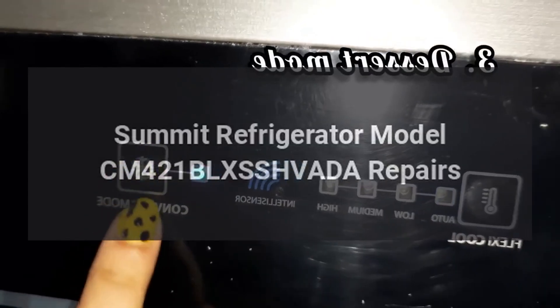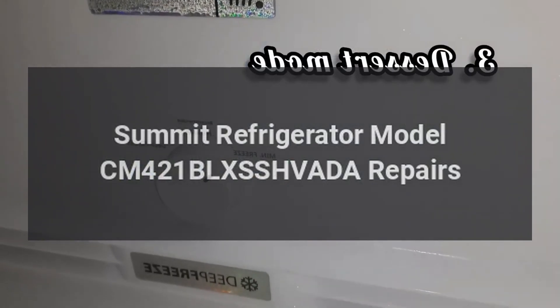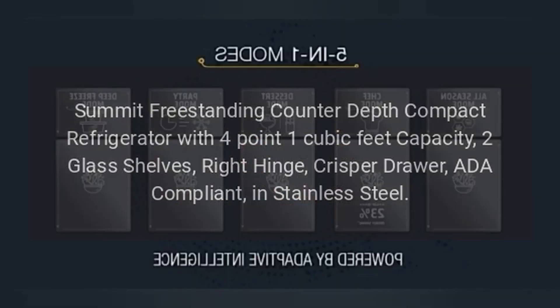Summit Refrigerator Model CM421BLXSSHVADA. Summit Freestanding Counter-Depth Compact Refrigerator with 4.1 cubic feet capacity, 2 glass shelves, right hinge, crisper drawer, ADA compliant, in stainless steel.